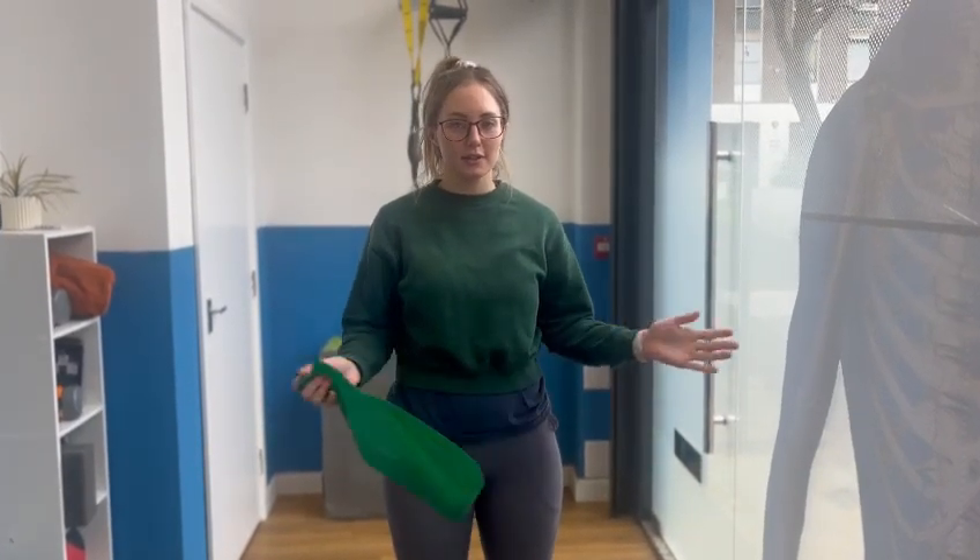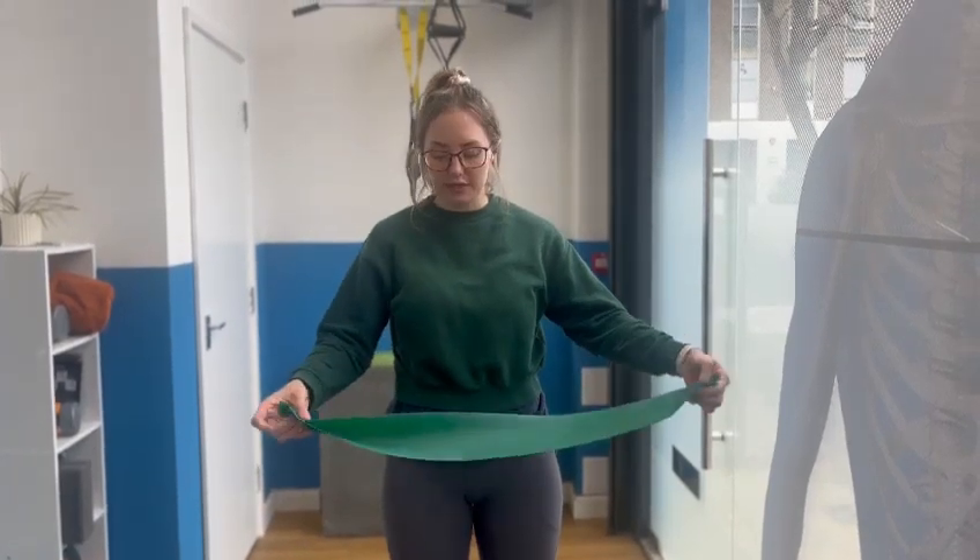Hey guys, it's Leila at Core. In this video we're going to be looking at some external and internal shoulder rotations, but a really quick way of doing it.